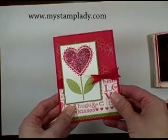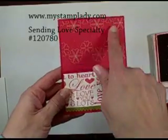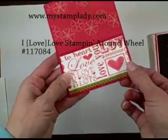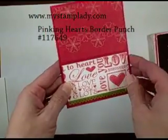I'll set this one aside and show you how I did this. I did parts of it already — I layered some of the specialty paper, Sending Love, and then I took the I Love Love wheel, a stampin' around wheel, and wheeled a piece and then cut it down and put in the little pinking hearts punch border on the bottom in old olive paper.